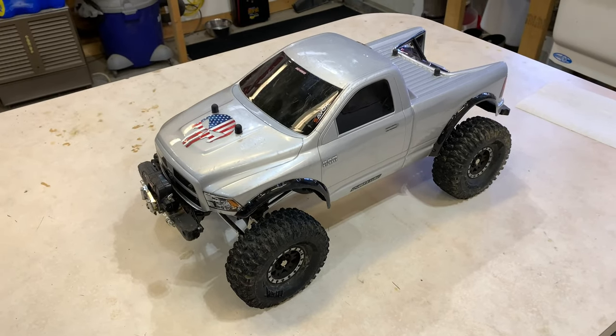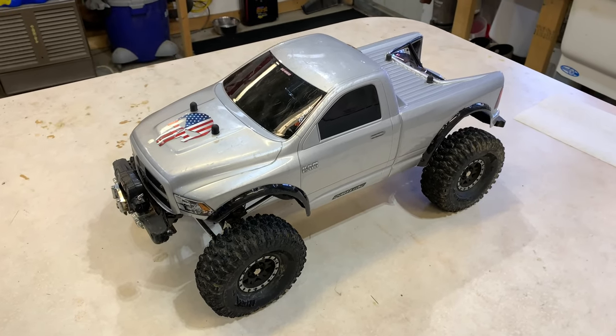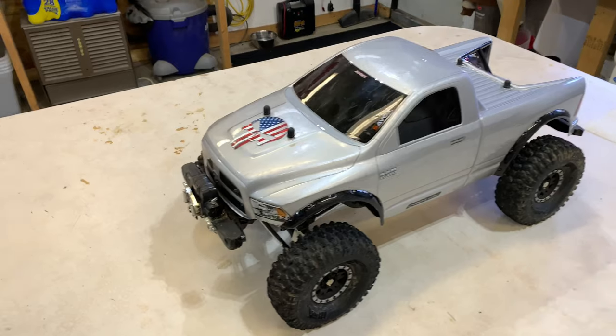All right y'all, thanks for watching. I want to bring some more upgrades to the Red Kit Gen 8 today, but first I want to show you kind of what I've done to the truck so far.